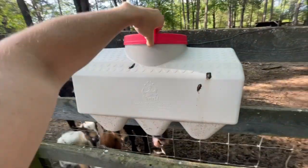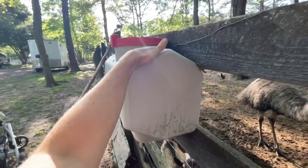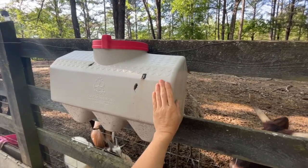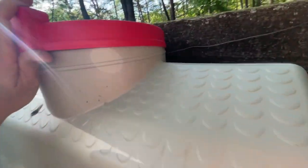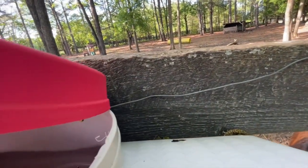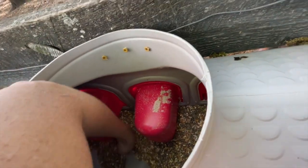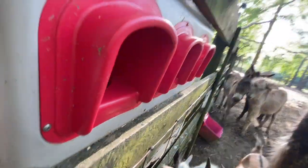We've always had issues finding ways to feed the emus where the other animals can't get to it — we tried and failed many times. My emu group suggested using one of these easy feeders. They're usually around a hundred bucks, but I got this one on sale for $49 at Tractor Supply. It's waterproof, holds 50 pounds of feed, and the emus can fit their heads in the holes to eat while everybody else cannot.